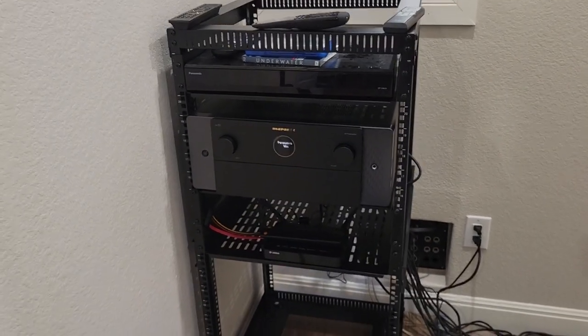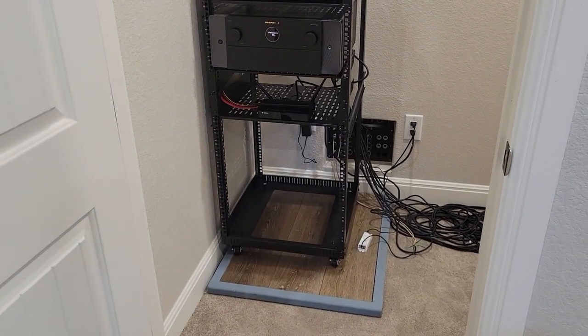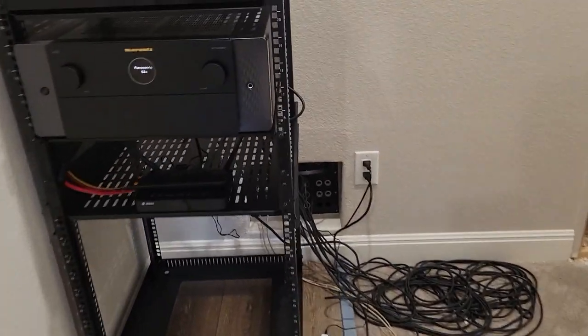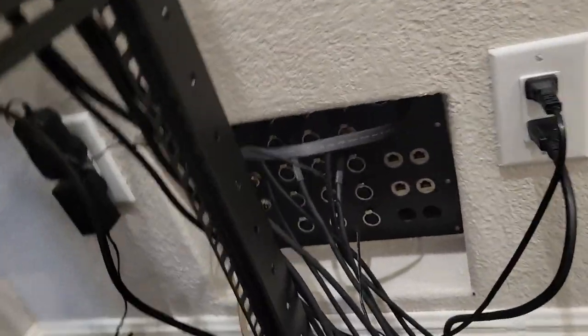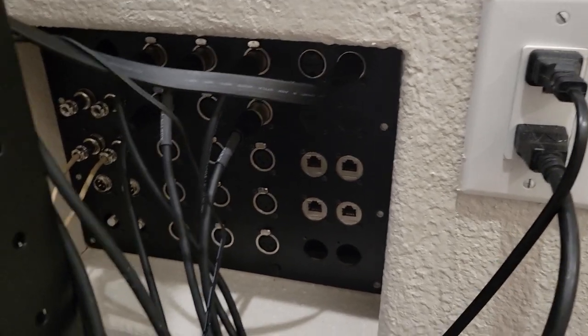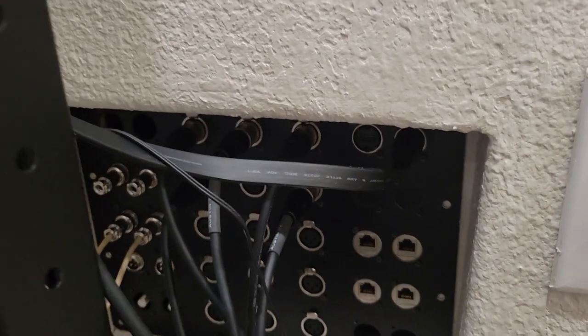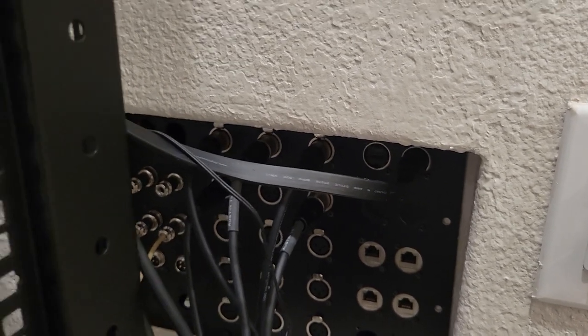I've got the AB10 and an actual equipment rack here. I had a place called Front Panel Express custom-make this panel — still got some spare spaces as you can see down there. I did all D-style connectors because you can get almost anything in a D. It used to look like that and now it looks like that, so that's an improvement.